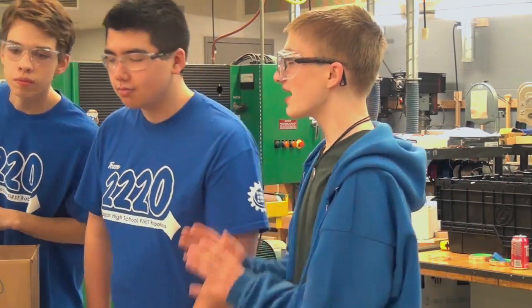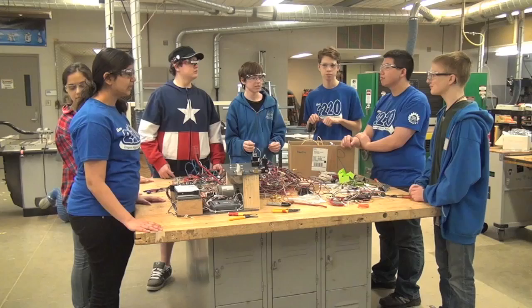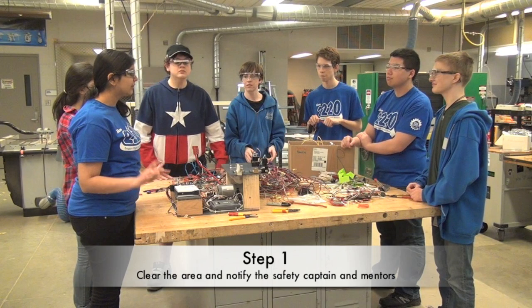It's leaking acid. Does anybody know how to handle a battery spill? I do. I'm trained. Step one: clear the area and notify the safety captain and mentors immediately.